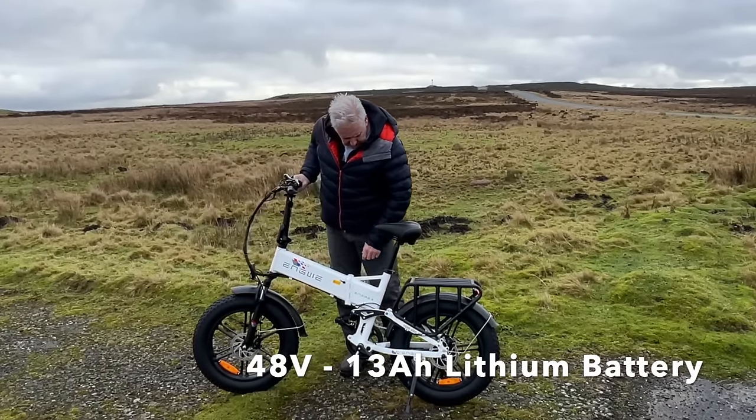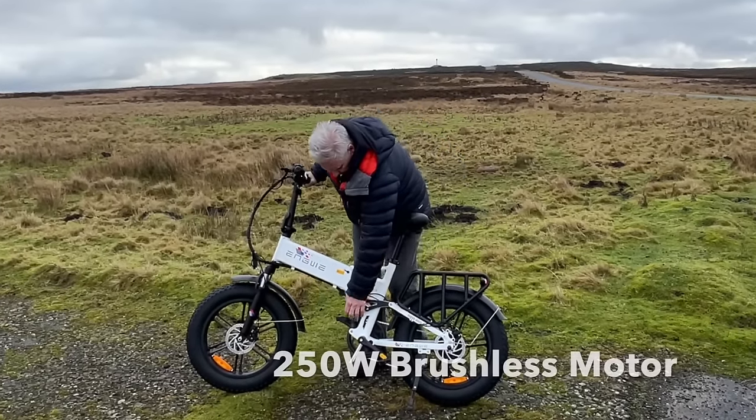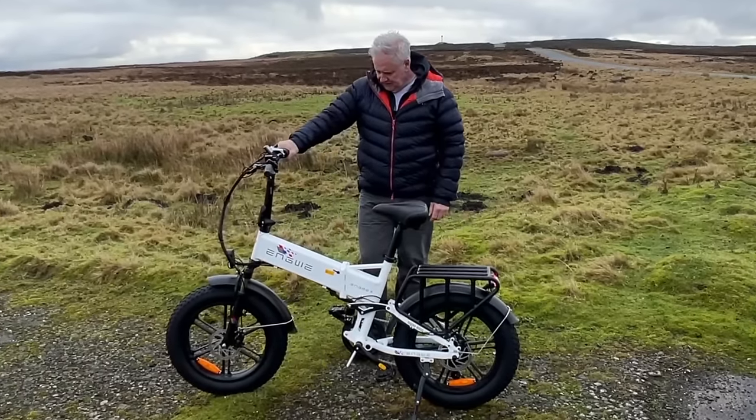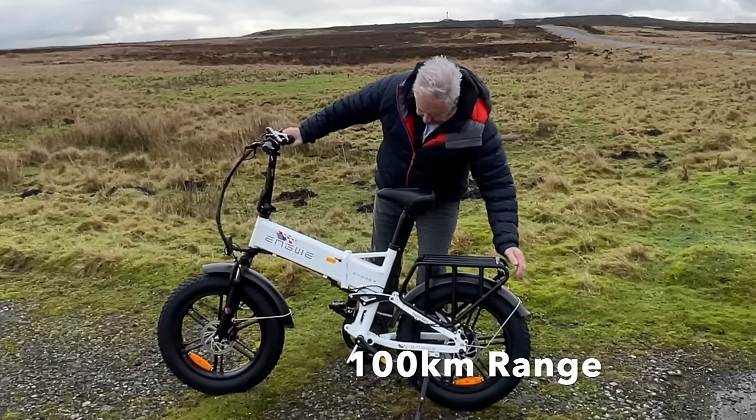You can charge it through the frame or you can take the battery out. It has full suspension with a monoshock rear and front suspension that's adjustable, so you can lock the front suspension off if you wish. It also has mud guards front and back.